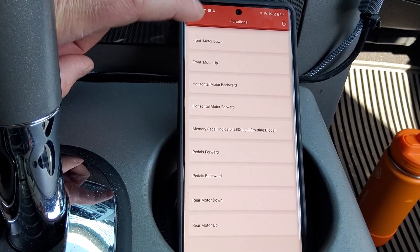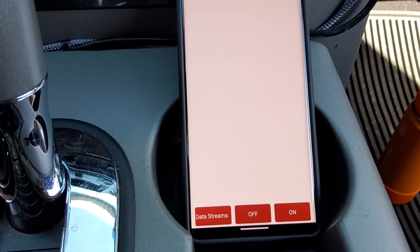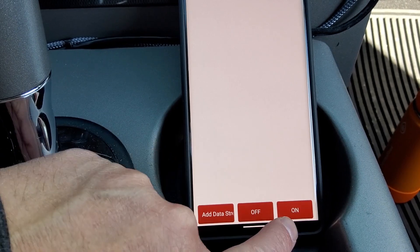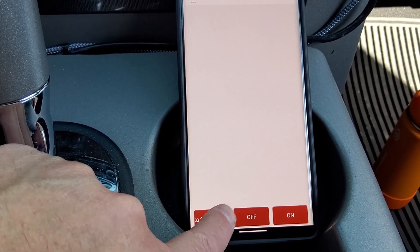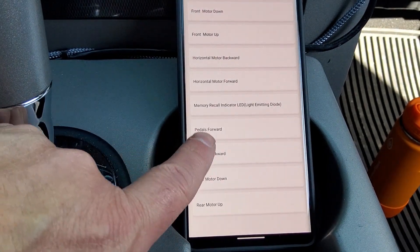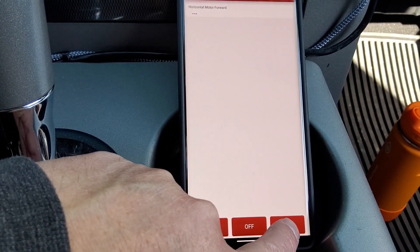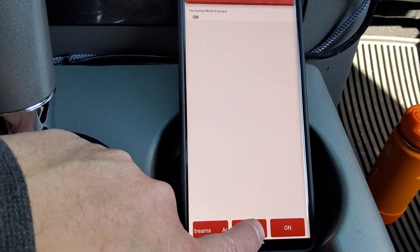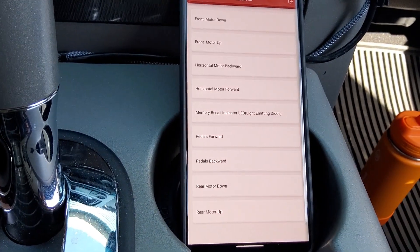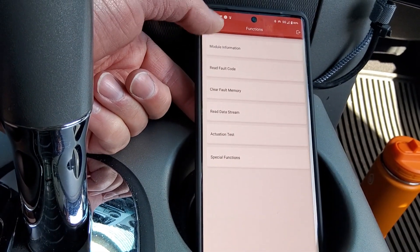Let's try seat controls — front motor down. And horizontal motor forward — that just moved my seat forward. So you can use that to test those functions and see if the actual motor or controller is working correctly. Being able to activate it from here is great to tell if you have a problem with the switch or if the problem is in the module.